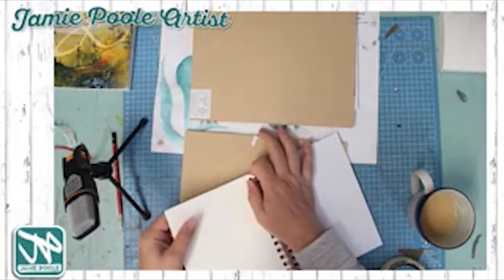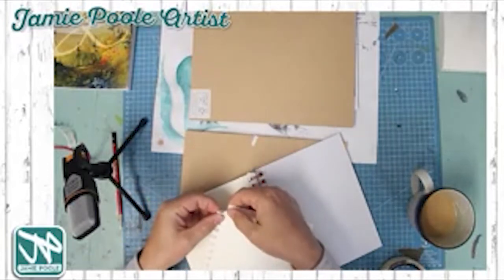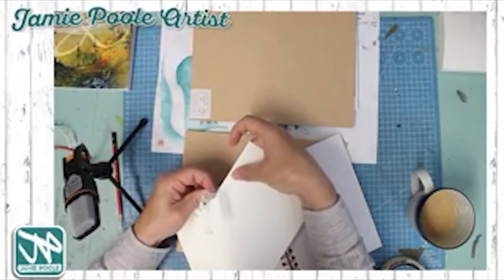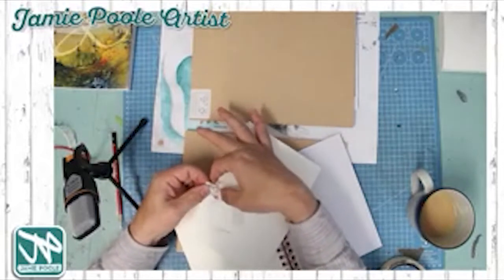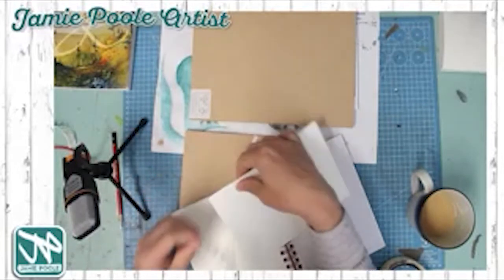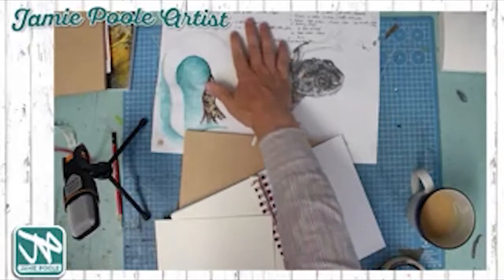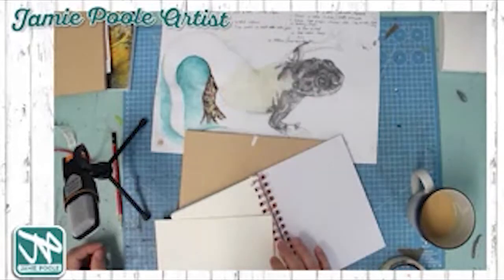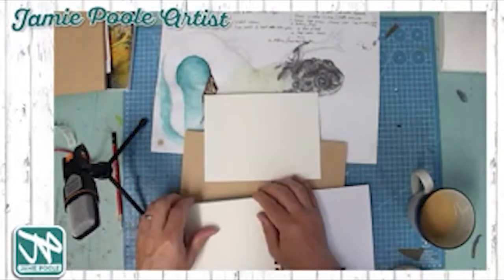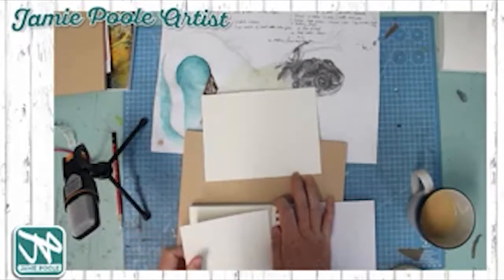Usually I work with acrylic paints and mixed media, often mixing in a little watercolor. Today we're going to use some techniques I already know and experiment with a few others. I've made a list of different watercolor techniques on a sheet here, and I've got about three sheets of lovely thick paper I'm excited to use.